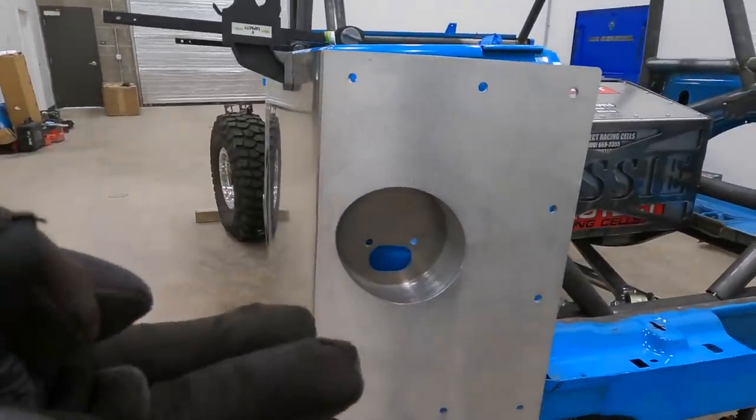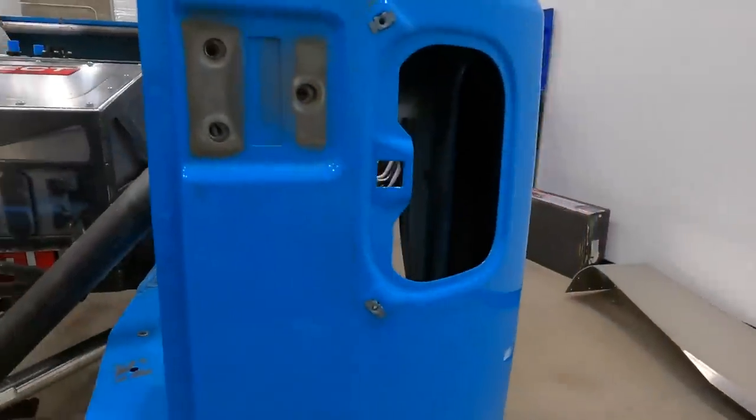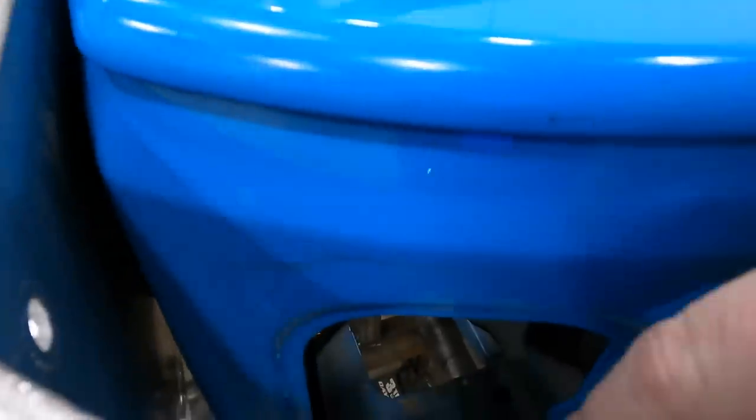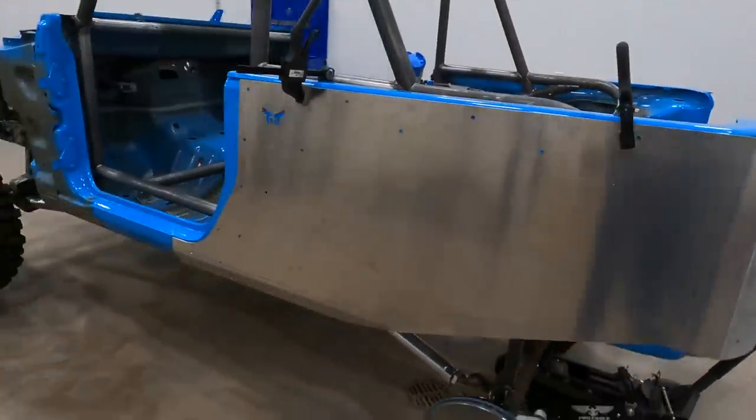So obviously these are round taillights and these are not. What we're going to do is take a marker and trace out where we're going to have to cut so that this sits flat — and we're looking kind of good.